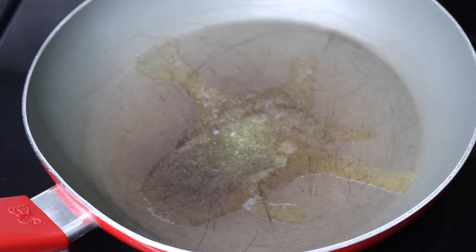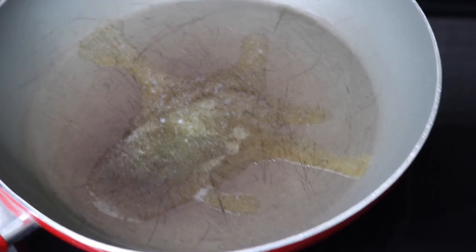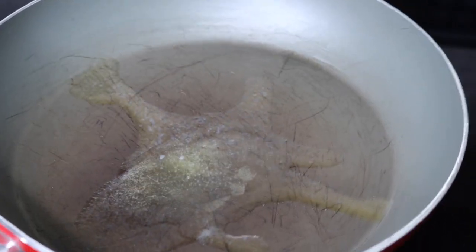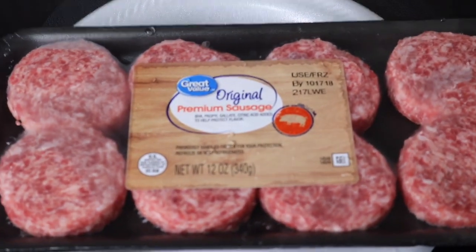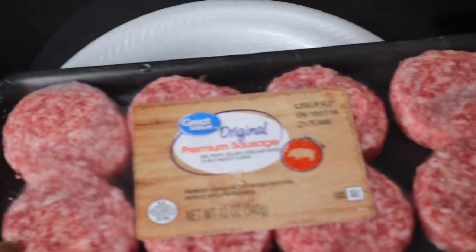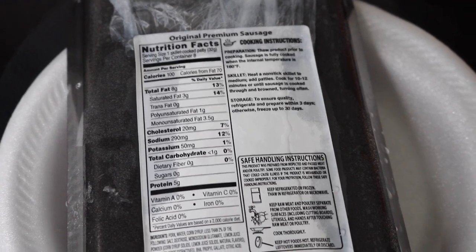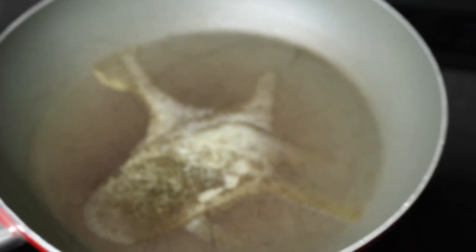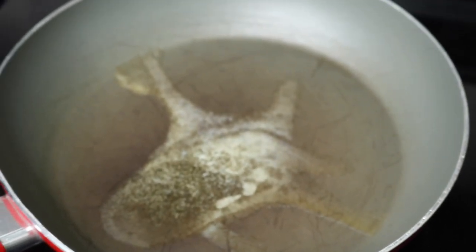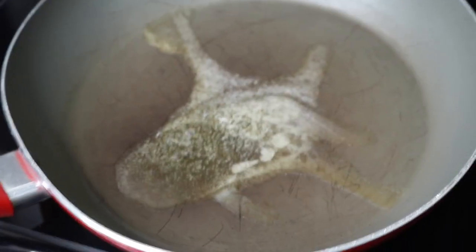The next day I'm making those keto sausage and cheese bagels. I have some Kerry Gold butter melting in the pan to fry my sausage. I got three sausages from Walmart — looking at the macros, one patty has eight grams of fat and less than one gram of carbs, so that's really good. I'll fry the sausage, reheat the bagels in the pan, add a slice of cheese, and that'll be breakfast.